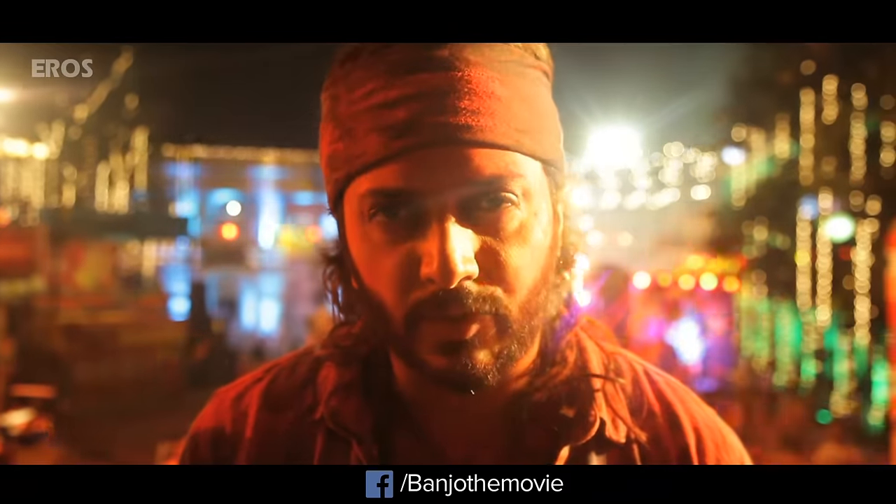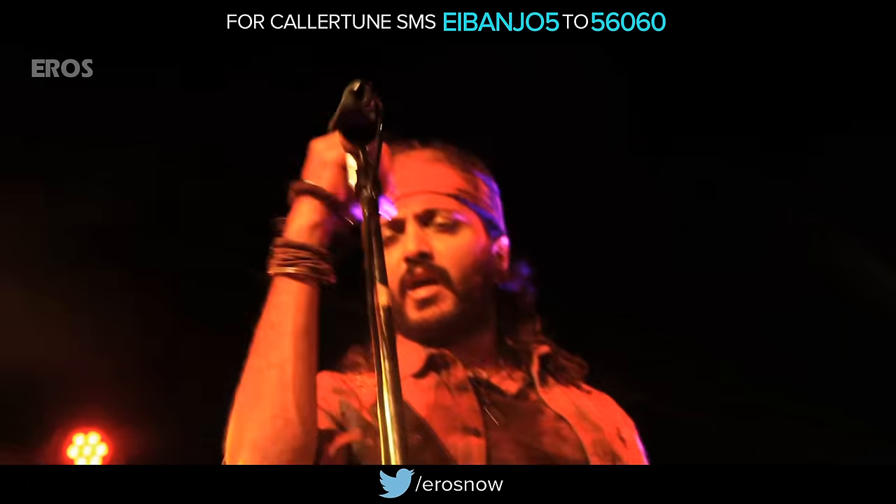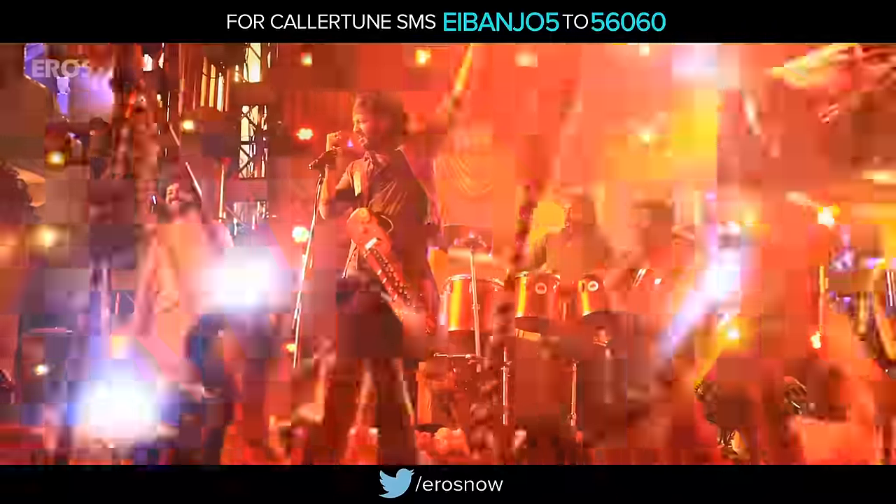Welcome to the making of the Ganpati song. It was the beginning of the movie, and in the beginning I wanted to tell you about a real banjo player. Bappa Moriya is just a rock version of the Ganpati song.